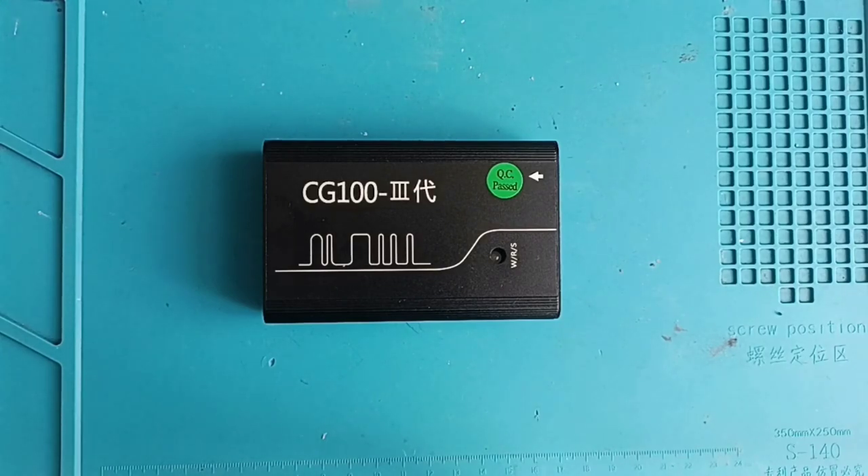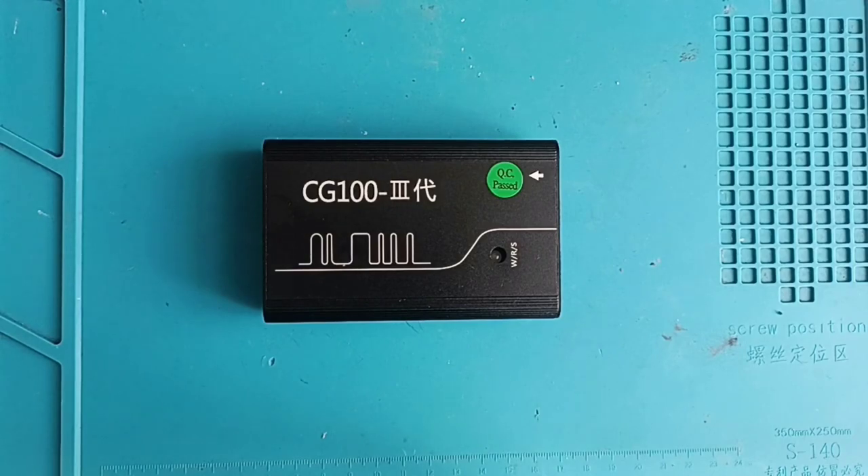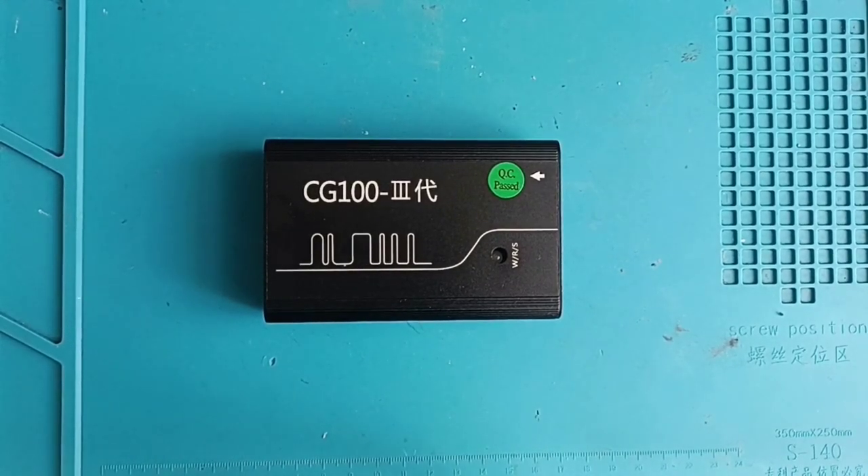If something goes wrong I will let you know, because it doesn't matter if it's good or bad — I will always tell you the truth. Before buying this one I was searching the internet for which programmer to buy for airbags, and believe me, at this moment this is the best choice — the king programmer. They also have a new version, the CG70, which doesn't require soldering cables — it's a direct connection similar to bench reading — but it doesn't cover as many airbag issues as this one.